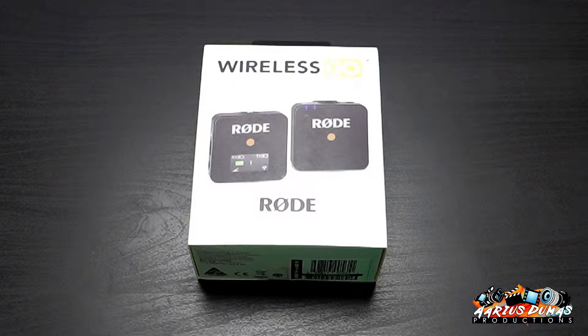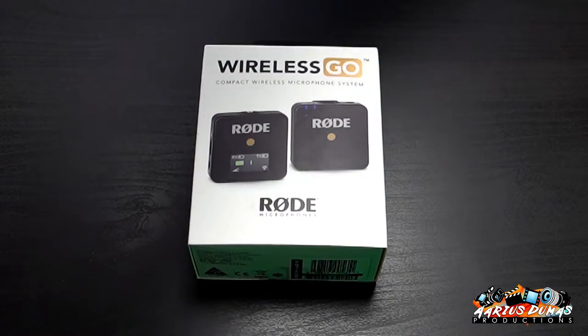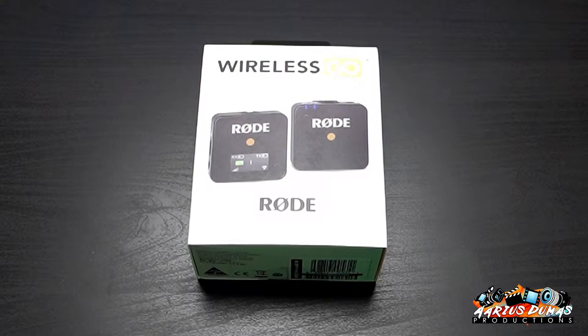Okay everybody, I'm really excited. I have the Rode Wireless Go — this is a brand new device. As soon as I saw it I was like, I gotta get it. I got it from B&H.